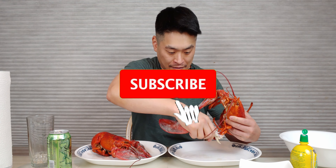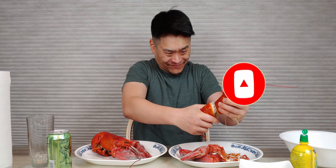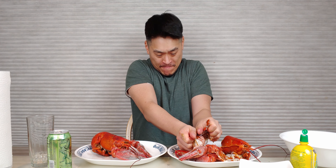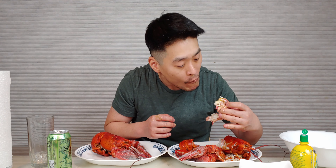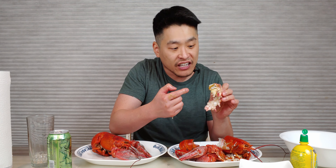Alright, let's eat. Oh man, this smells so good. Guys, it has some roe in it — that's the lobster eggs. I guess I got a female. If you guys haven't had this, it is so good. You guys ever have fish eggs on sushi? Those little orange eggs? It's sort of like that but it's more of a reddish color here.